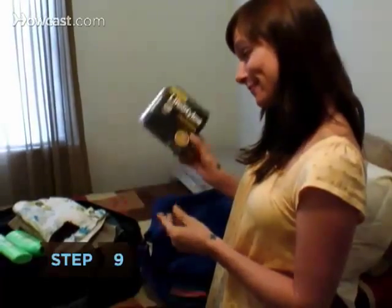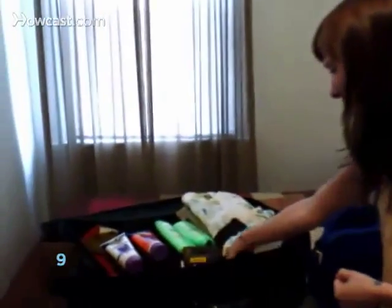Step 9: Speaking of being practical, bring condoms. Even if you don't expect a hookup, you never know what a little moonlight and booze will do.